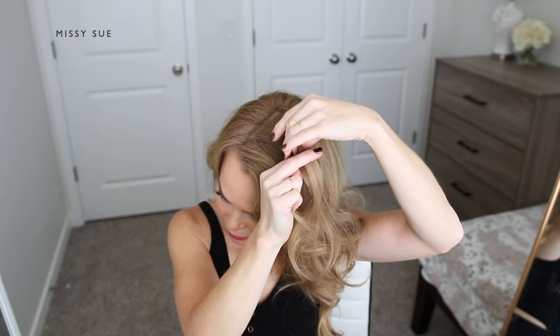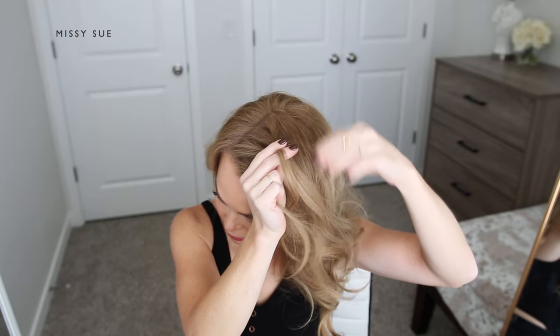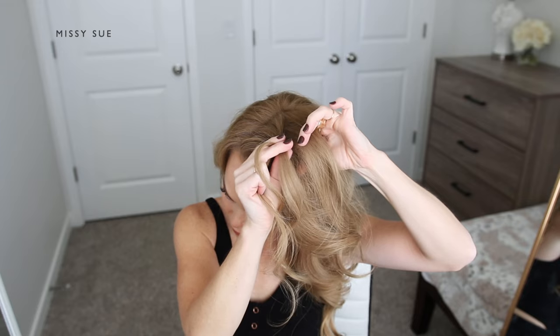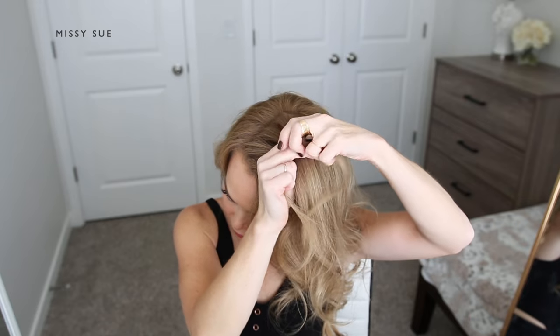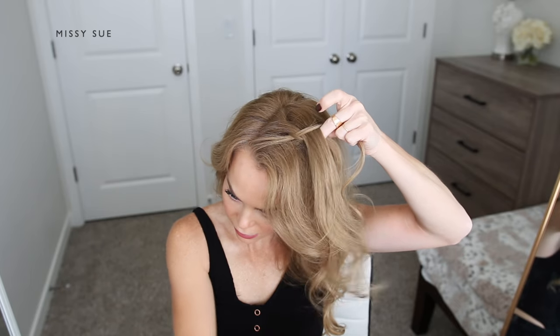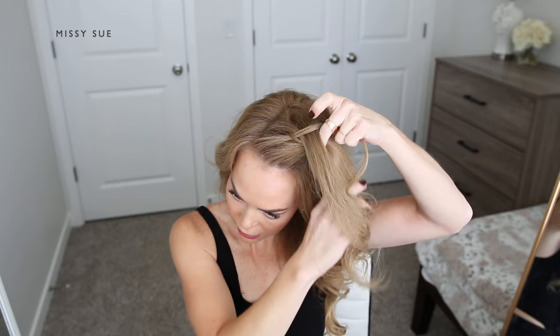I'm going to first pick up a section of hair next to the part line and divide it into three pieces. I'm crossing the side strands under the middle strand so the braid sits out on top of my hair. And once I've done the first stitch of the braid, I'm going to begin incorporating new sections of hair into the braid.